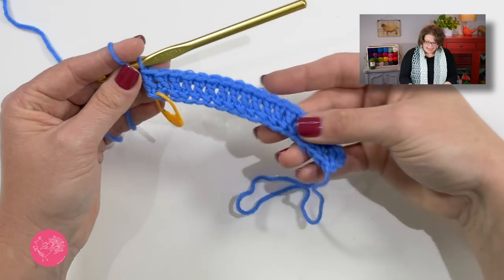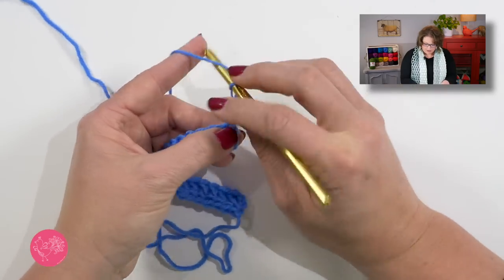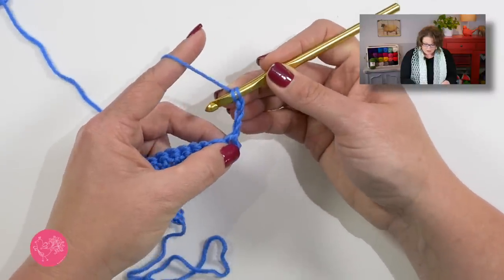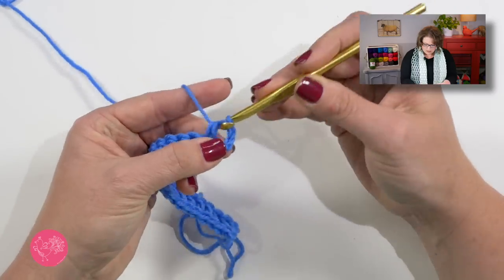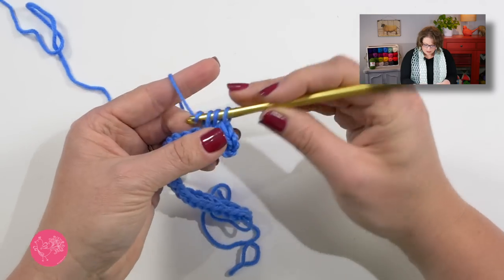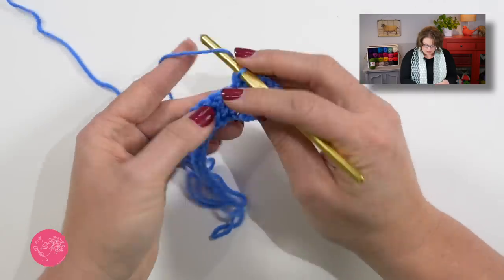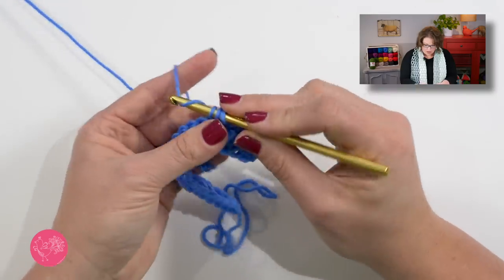Once you've completed your 18 foundation double crochets, go ahead and remove that marker. Now we'll turn our work and move on to row one. Row one has us begin with a chain three — remember this chain three does not count as a stitch. Now we will yarn over our hook and into this first stitch put three half double crochets. Then we'll do a half double crochet in each double crochet across.